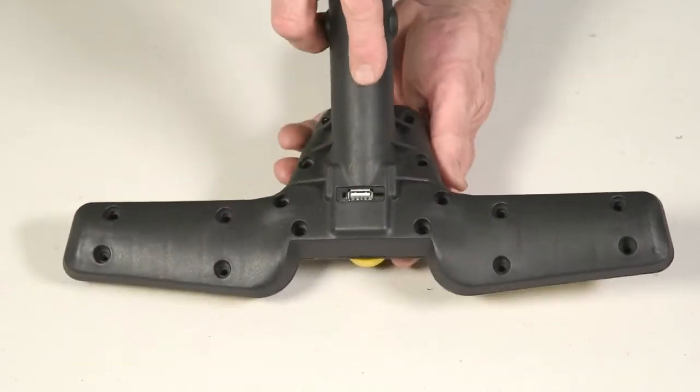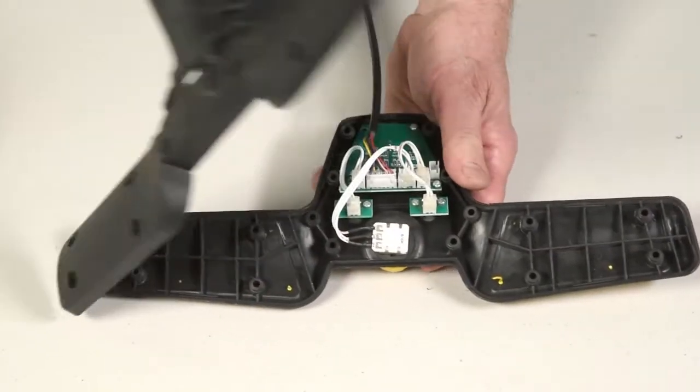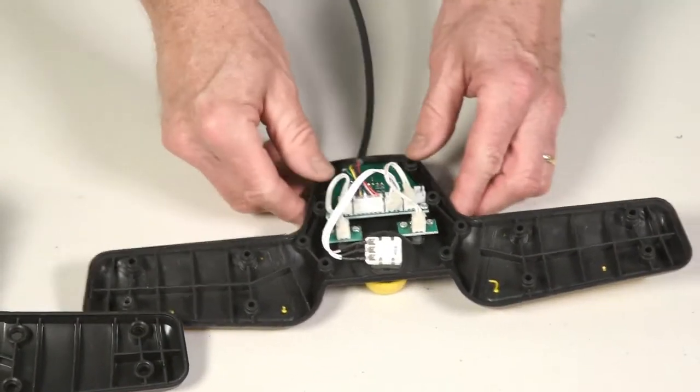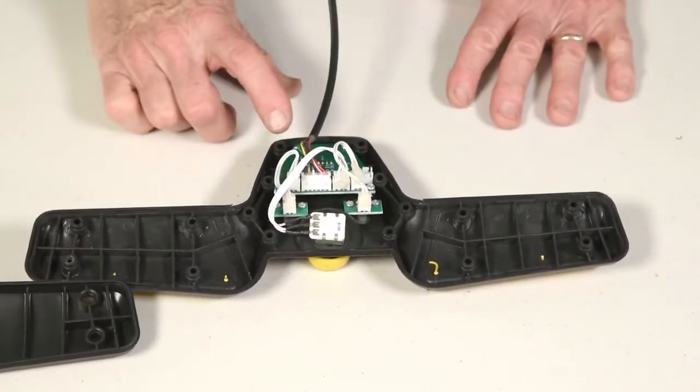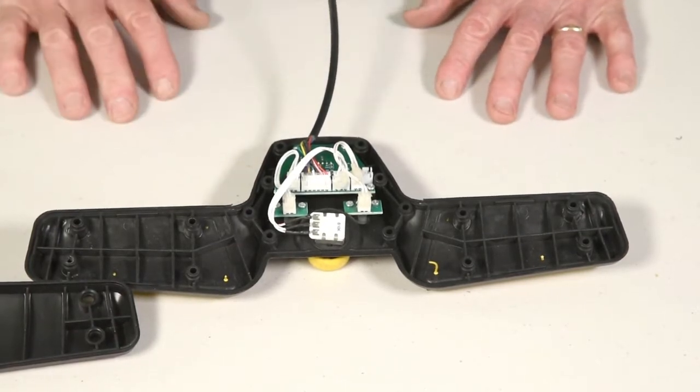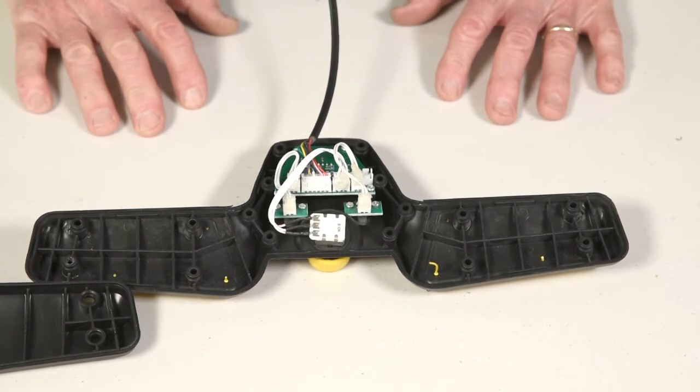Then you can open it up into two pieces and expose the electronic components inside. We're going to take each one apart slowly so you can see how it's replaced.